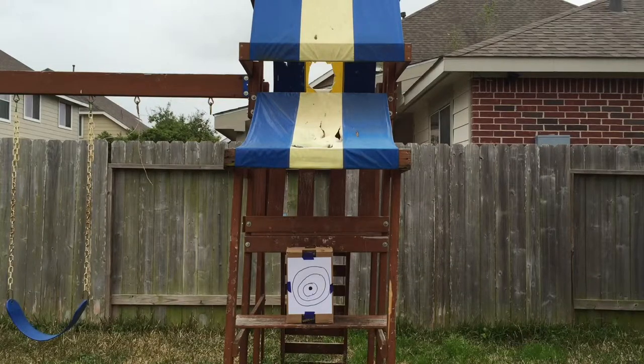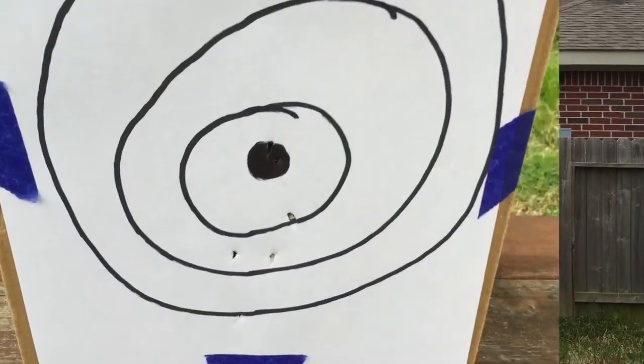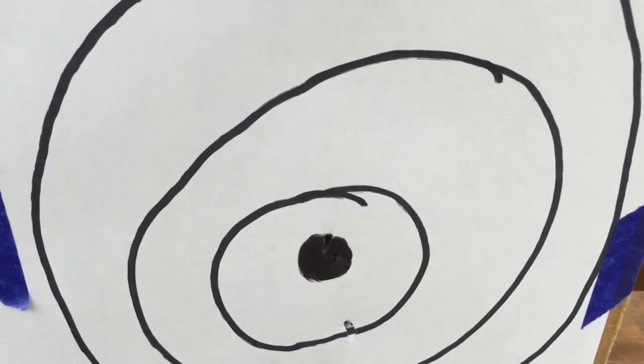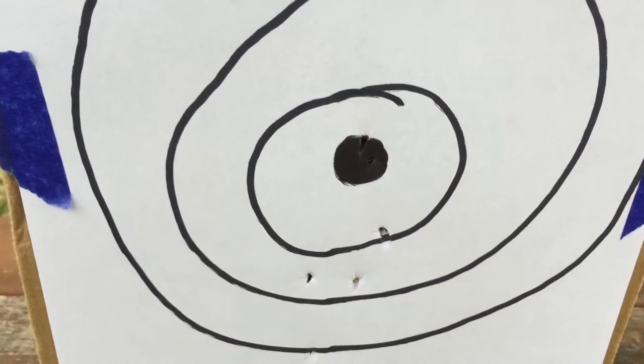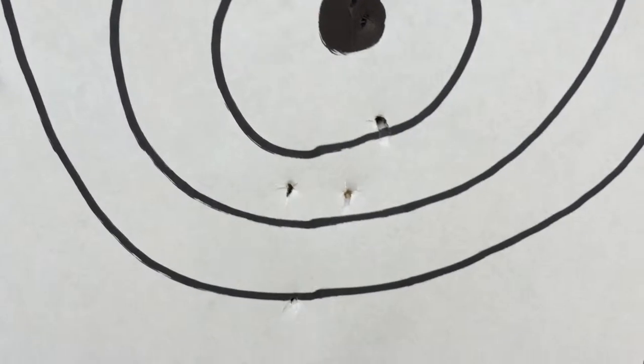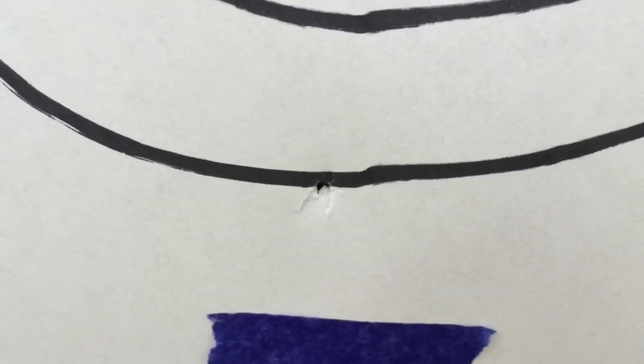And that's it guys, that was all of my shots. I think I took seven, but let's go up there and see. Yeah, so I wasn't really doing this for accuracy or anything, I was just here to show y'all — there's my six shots: one, two, three, four, five, and six.